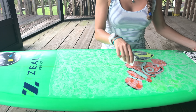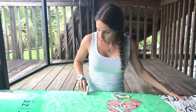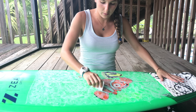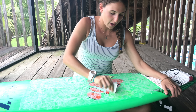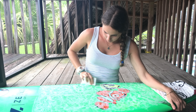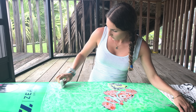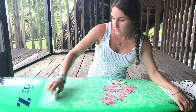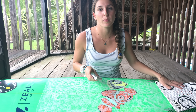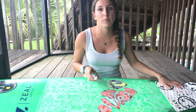Now that we did from left to right and right to left, to make sure you have extra stickiness, we're just going to do little circles — and that's how you would wax your surfboard when there's already wax on it. Do a little more where your feet are for more grip. There you have it, your surfboard is waxed. Make sure you wax your surfboard before every session, just little circles.